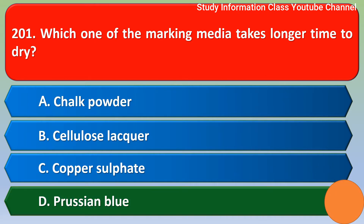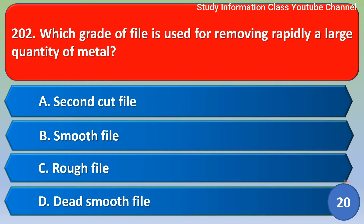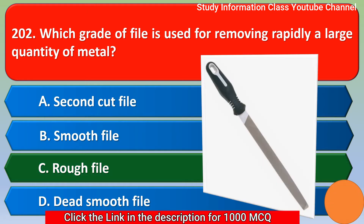Next question: which grade of file is used for removing rapidly a large quantity of metal? Option A: second cut file, Option B: smooth file, Option C: rough file, Option D: dead smooth file. The correct answer is Option C, rough file.